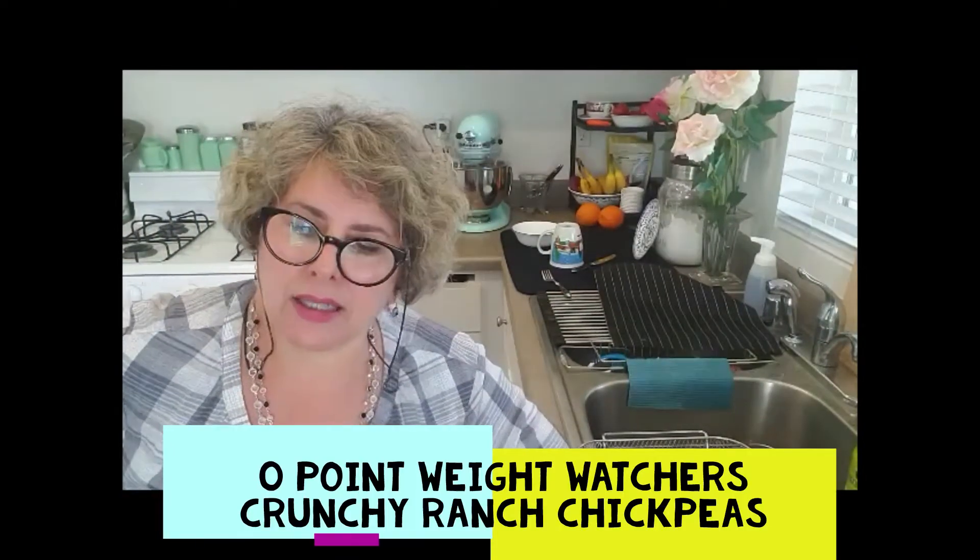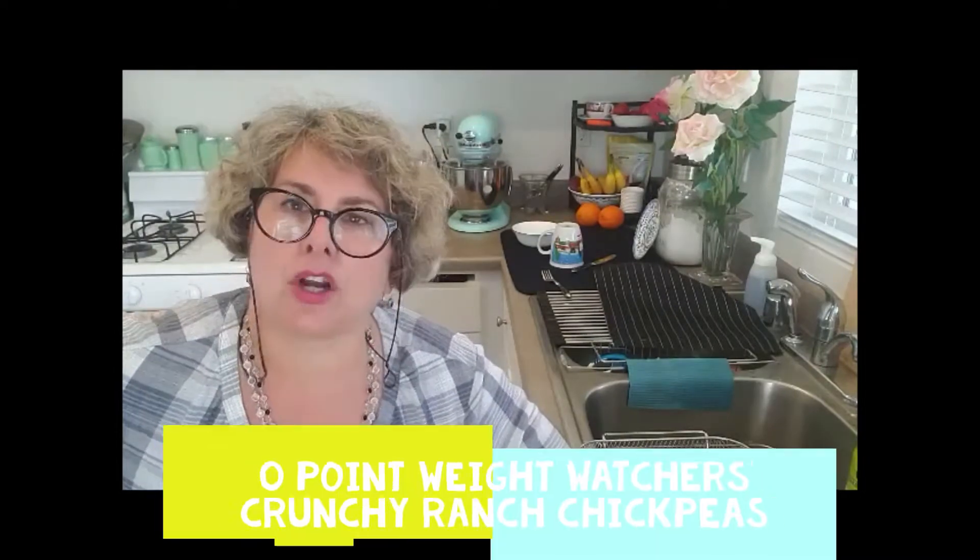Hi, this is Karen. Today I'm going to make a zero-point roasted garbanzo bean or chickpeas. The reason why I'm making this is because most of the recipes don't cook the chickpeas right — I don't like them when they're mushy in the middle.